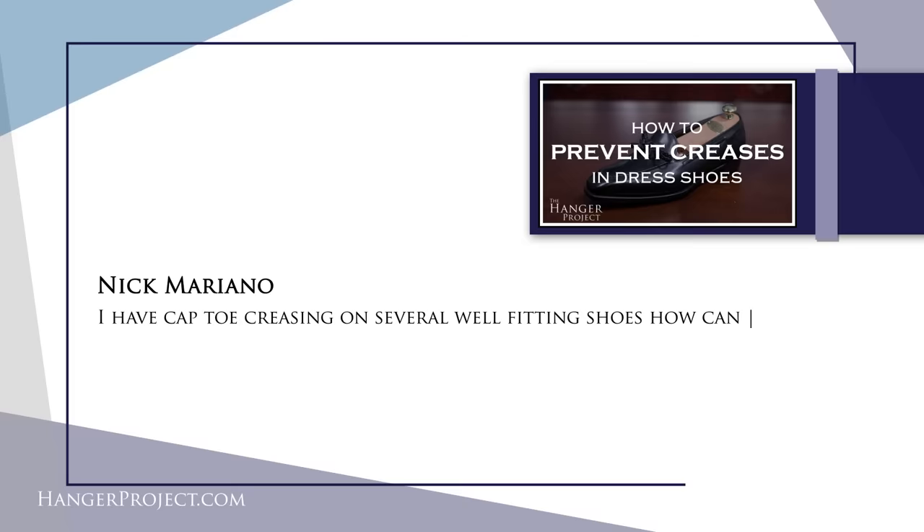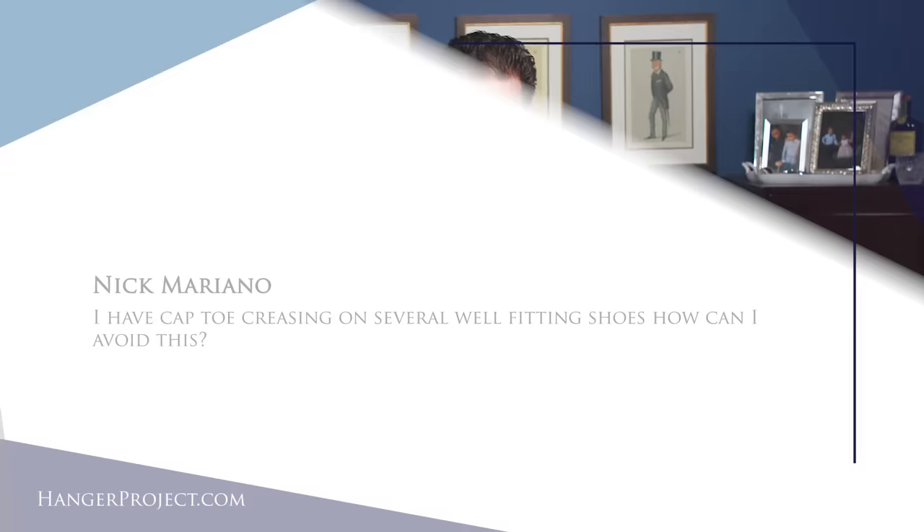Our last question today is from Nick Mariano. It reads: I have cap toe creasing on several well-fitting shoes. How can I avoid this? Depending on where the crease is occurring, it could be for several reasons. This is an Allen Edmonds cap toe with a semi-brogue, and as you can see, all shoes are going to flex at the ball of the foot. If this cap is too far back — designed incorrectly or not fitting correctly — you can end up with creasing across the cap of the toe. That shouldn't be happening because traditionally this area is hard-countered, meaning there's a stiff piece of leather reinforcing the cap so it doesn't crease, but depending on how it fits and was designed you can end up with creasing into the cap toe.